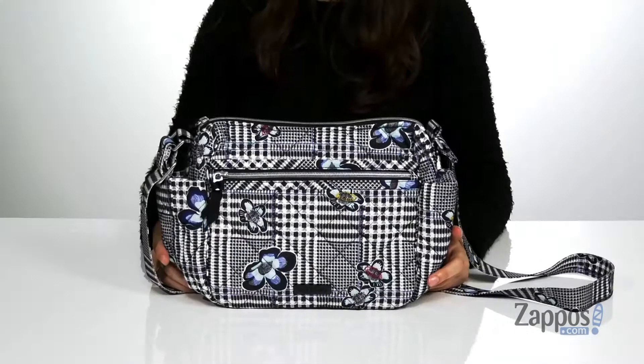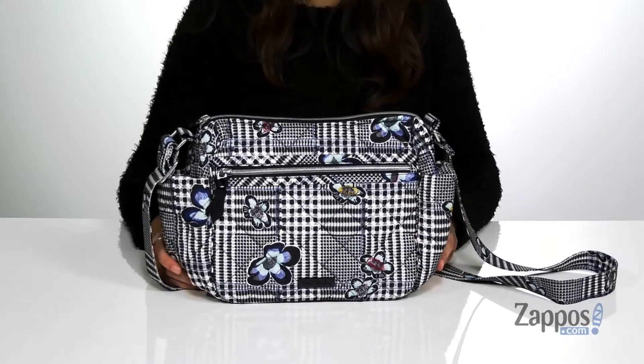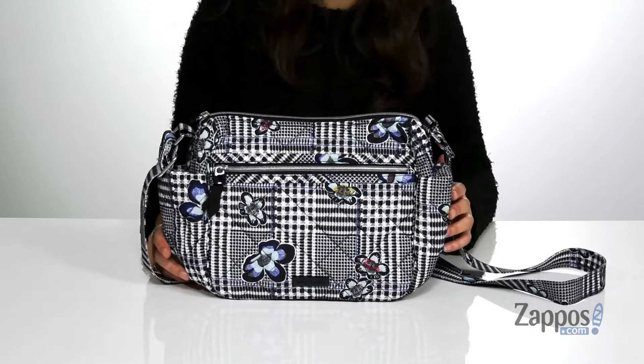Hey shoppers, I'm Abigail from Zappos.com and this is the Performance Twill On-the-Go Crossbody from Vera Bradley. This wonderful bag is crafted with a water-repellent polyester exterior and it features a fun plaid pattern paired with pretty flowers throughout.